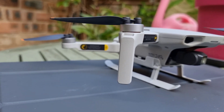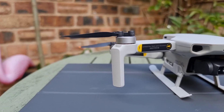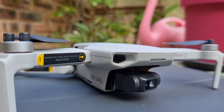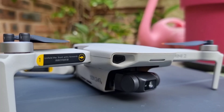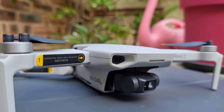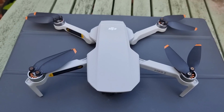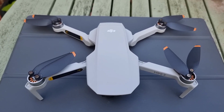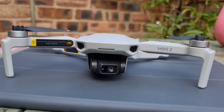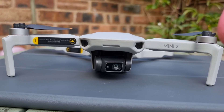The DJI Mavic Mini 2 is compatible with the DJI Fly app, available for both Android and iOS devices. The app is easy to use and provides access to a range of functions such as video editing, live streaming, and automatic flight modes. The app also provides a live view of what the drone's camera sees, making it easy to maneuver the drone and capture footage from different angles.